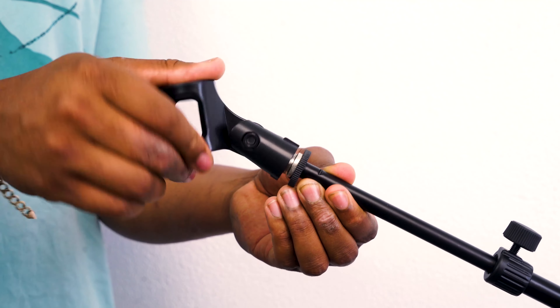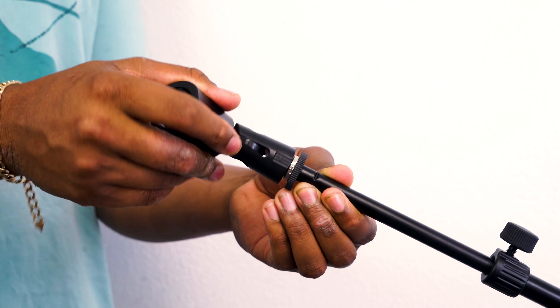So here I have my dynamic microphone that I can use with the mic stand, and just in case, we're going to backtrack a little bit and show you how to attach the mic clip if you haven't done so already. So we have the threading here inside of the mic clip — you're going to line that up to the threading here on top of the mic stand and just screw it on to lock it in place.